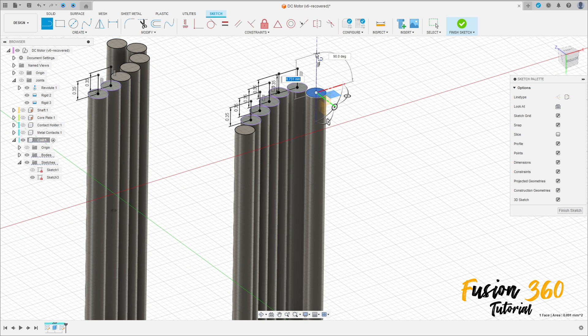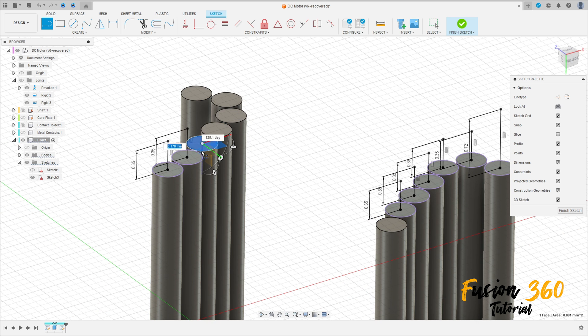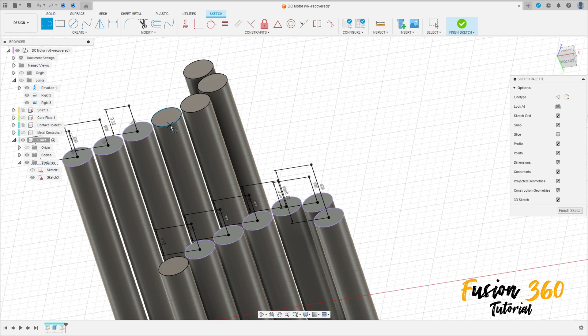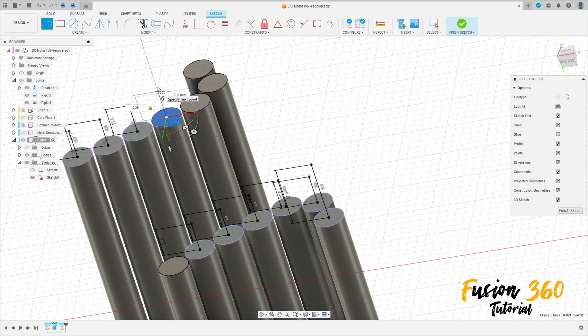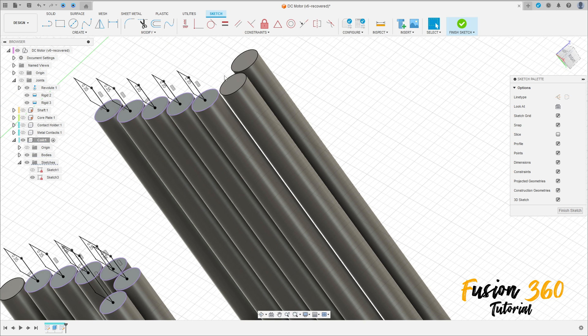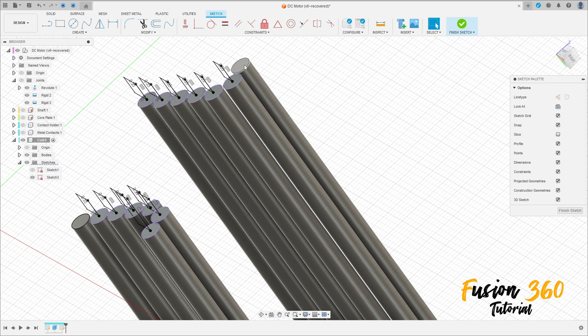Here in the last one make 0.72 millimeters. Let's make the same here on the other side. For this one we don't need to make it on the first and the last one here.